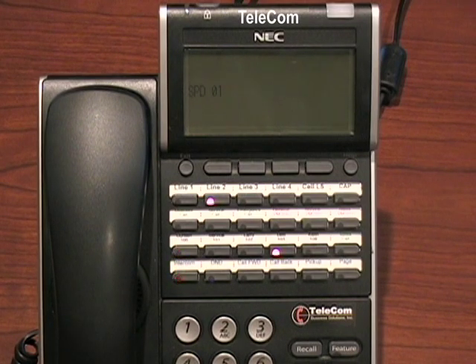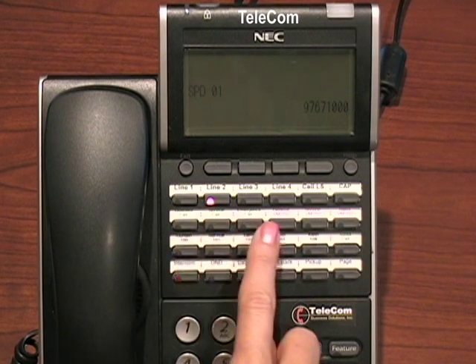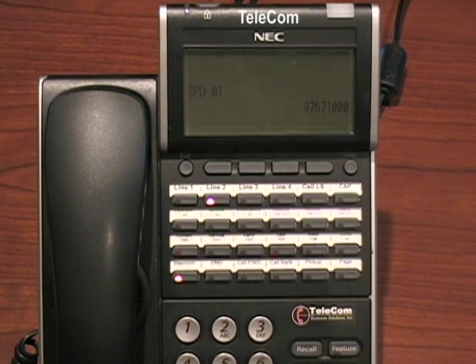You would dial your access code to grab a line, which usually is nine, then the outside number as you manually would dial it. If it's long distance, you do need the area code. Once you verify that it's right, you would press the hold button to save it.